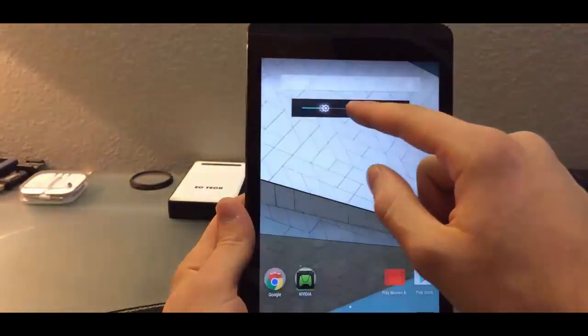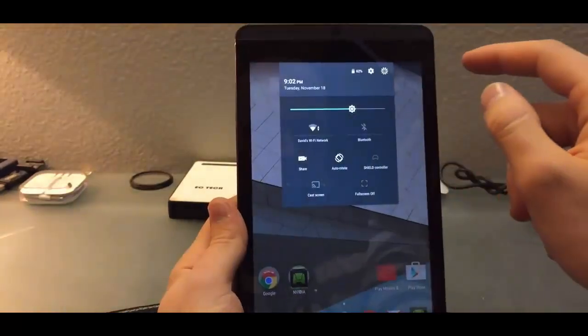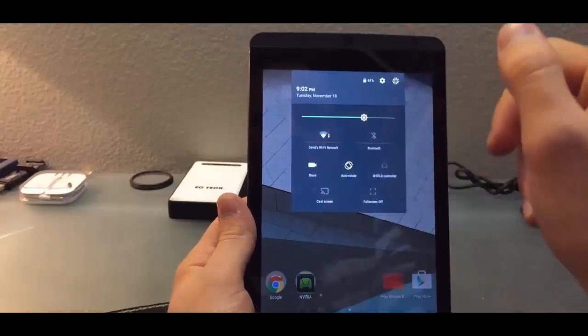You can adjust the brightness here — maybe a little lower, maybe higher. You can also access Wi-Fi here.